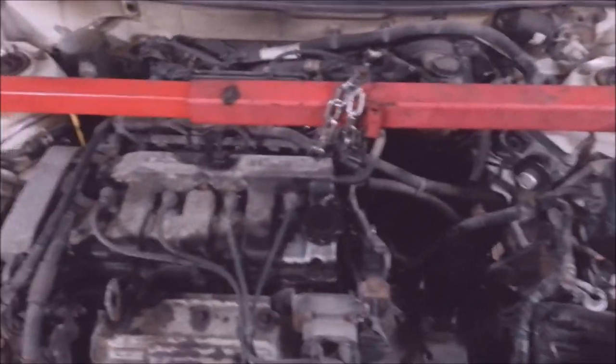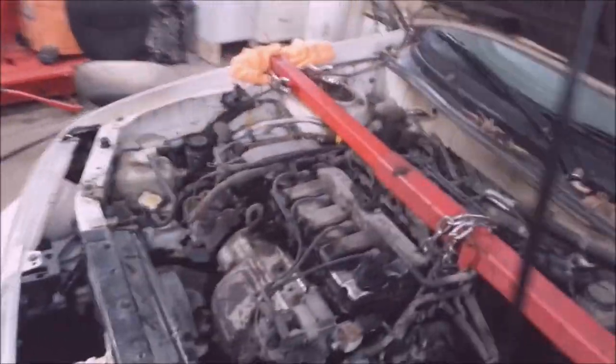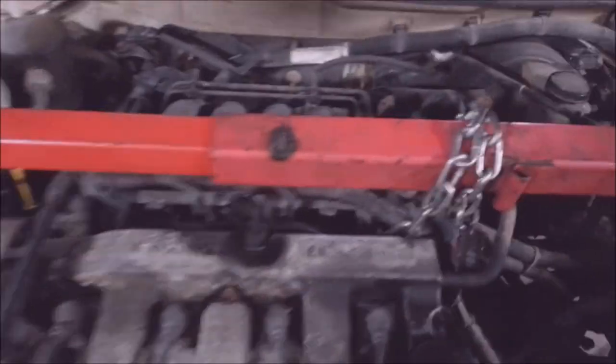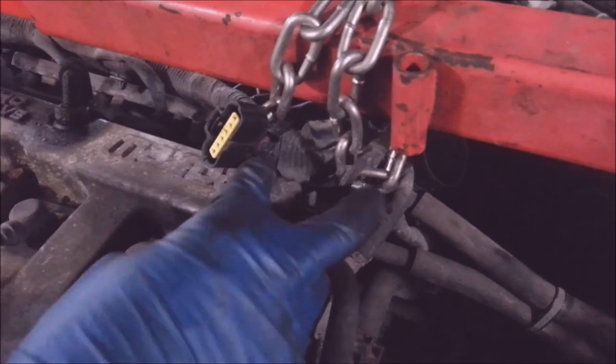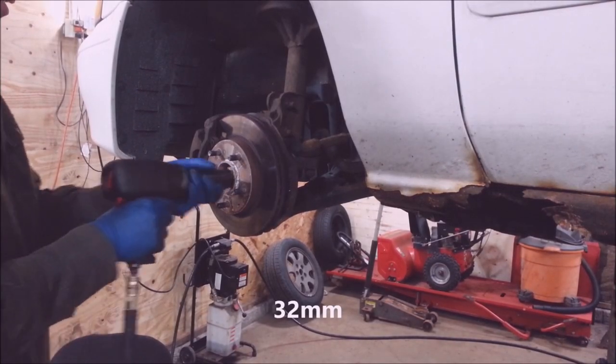You're going to need an engine support bar to support the rear of the engine. This is how I did it — I just get creative. Got some vice grips to keep it from sliding up and down and put a chain around this — it's a factory lifting bar. I'm going to get these axles off next. These are inch and a quarter.